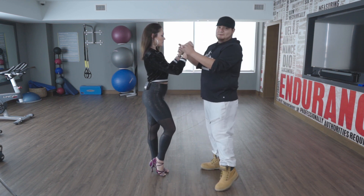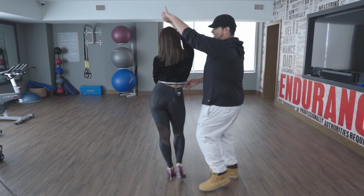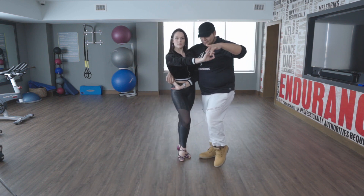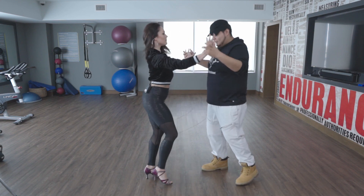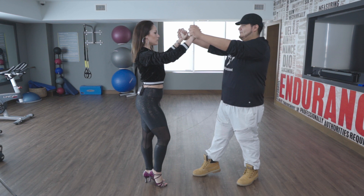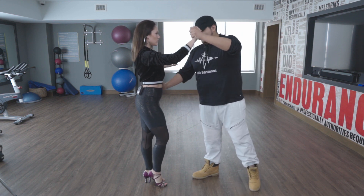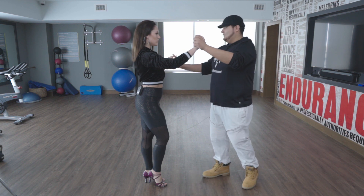The easiest way to get into this move socially, from what I've experienced, is we go ahead and we do a cuddle step for the ladies. We wrap her up, unwrap, and right when she finishes, we want to lift our frame, thus lifting the girl's arms — or the follows. This allows her to know that I don't want her to move and we're about to come in a different direction.